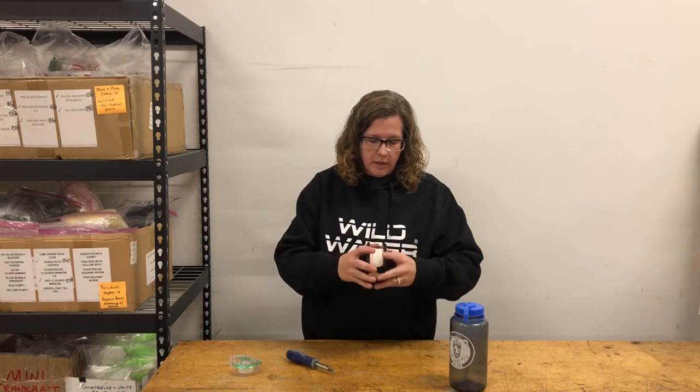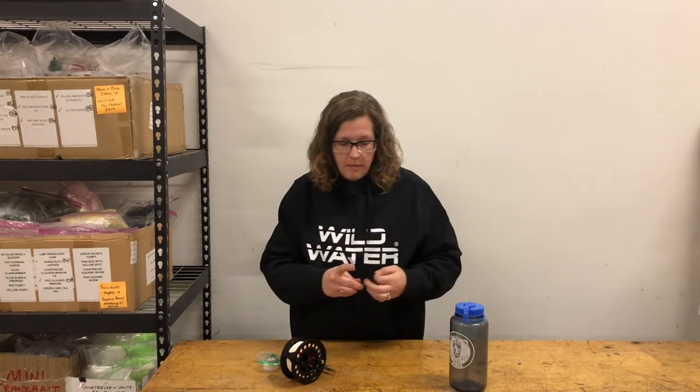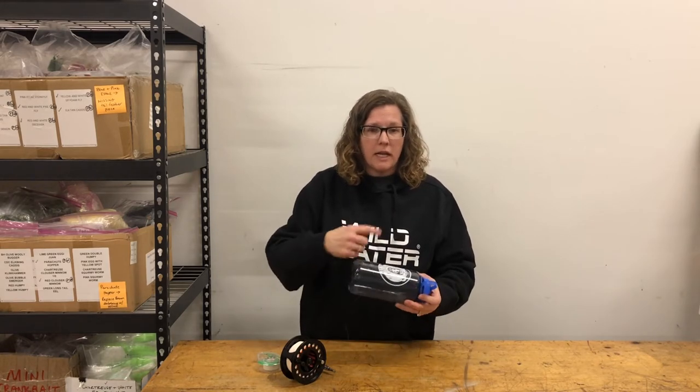Then you go ahead and put your spool back onto the frame. I'm going to strip off some of the leader. I'm going to use a piece of tape and tape the end of this leader to the water bottle so that I can wind the line onto the water bottle.